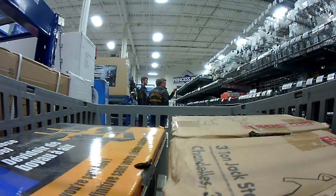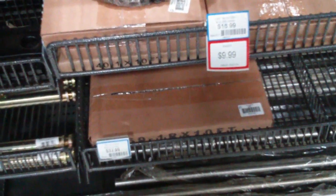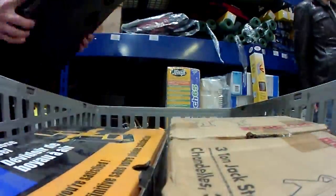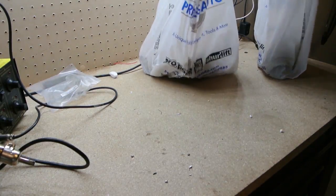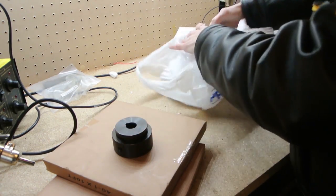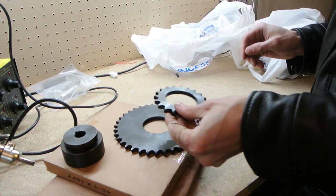Number 40 chain is on sale — oh perfect. How much do we want? 100 feet? Yeah, 100 feet. You can always find stuff to do with chain. All right, let's see what we got: 20 feet of size number 40 chain, a sprocket adapter, a 36-tooth gear, and a 20-tooth gear for super acceleration.